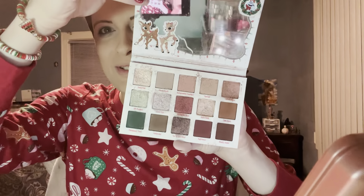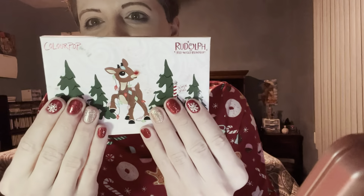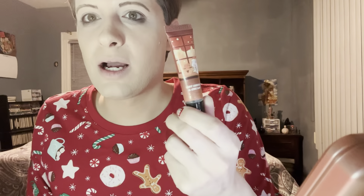We're going to use the Rudolph palette from ColourPop. I've been dirtying this up — as you can see, it's definitely been used, I've been loving it. It matches my nails. I'm going to do a red lip, and over the red I'm going to put the hot cocoa and cream lip gloss from Bath & Body Works on top of that later. The fragrance of the day is hot cocoa and cream by Bath & Body Works, and the cream of the day is Merry Cookie, also from Bath & Body Works.